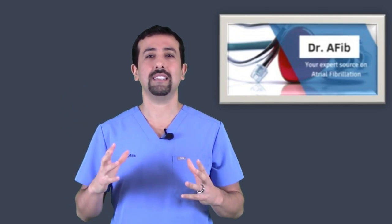It does not detect a stroke. It does not detect high blood pressure. It does not detect other heart conditions such as congestive heart failure, and it may not identify other heart conditions either.